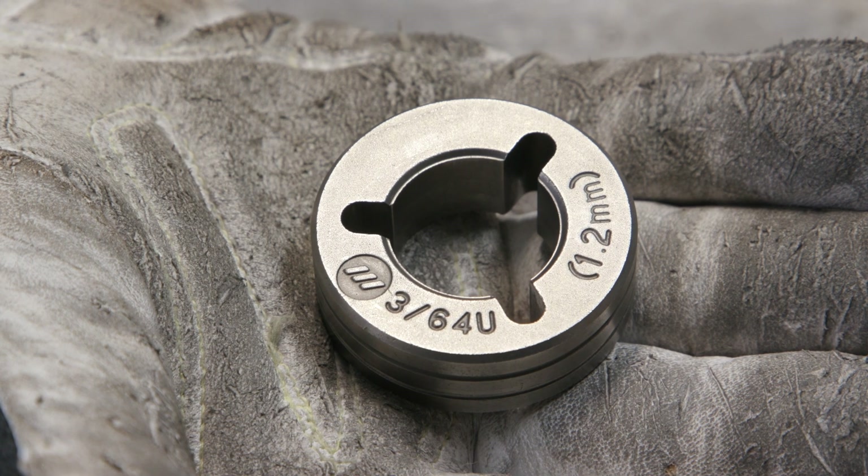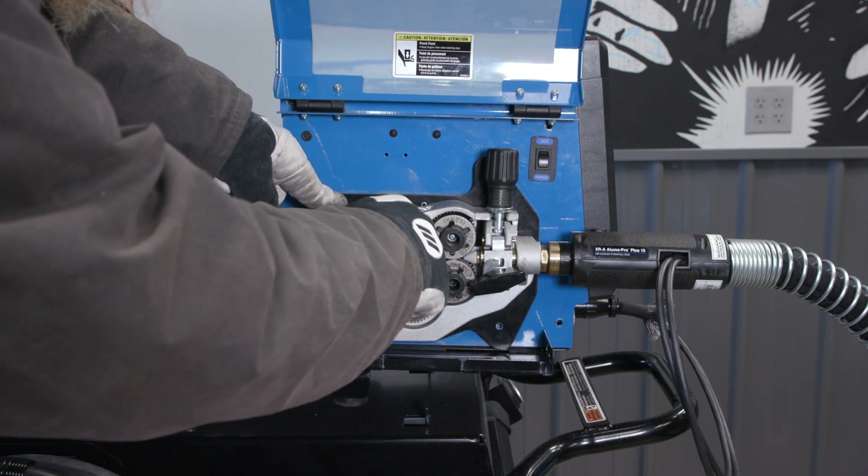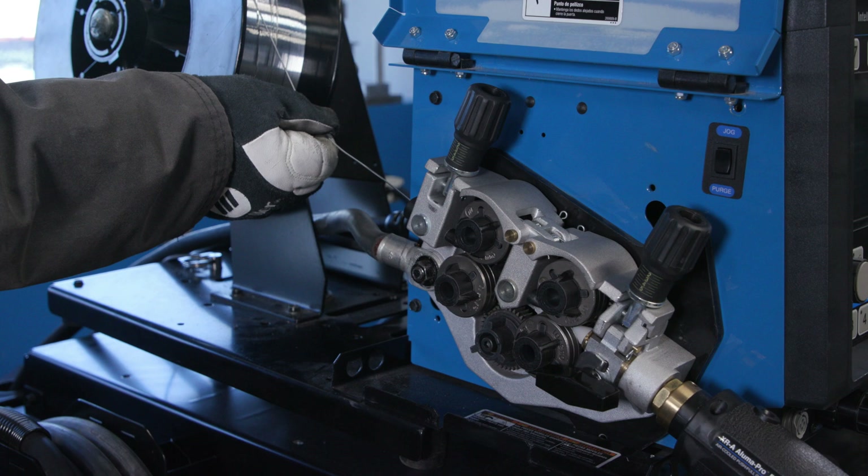Moving on to the drive rolls — make sure to install the proper size U-Groove drive rolls. Pull some wire off of the spool and hold the wire.